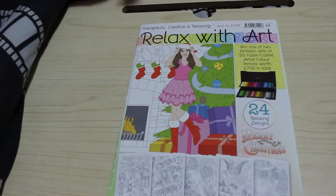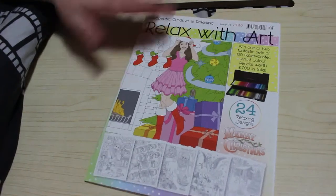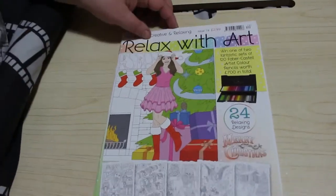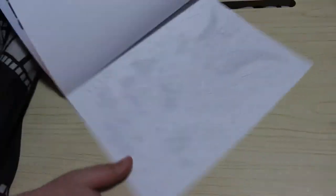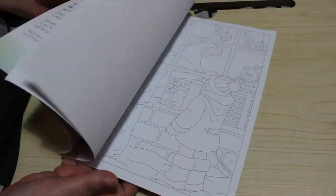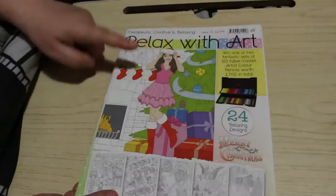Then I got the Relax Without Christmas holiday special — issue 74. These are around £2.99, and if it's something I like I do pick them up. I've been picking them up more often. I love this angel image. There are some really nice pictures, though it's very hard to see because the lines are very faint. This one has actually got a whip in it, and I am going to try and finish that.